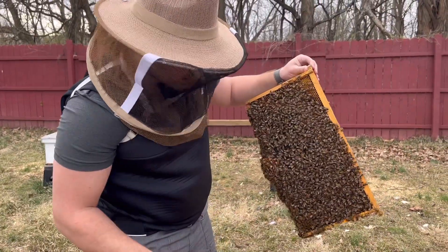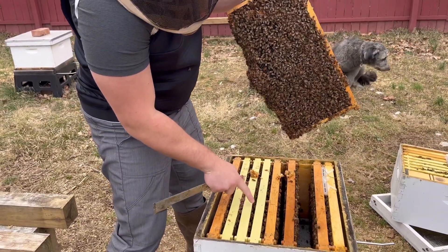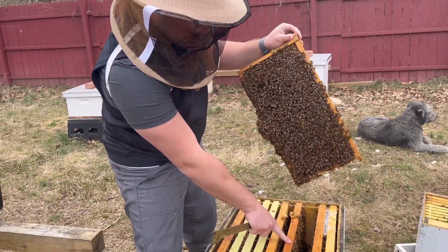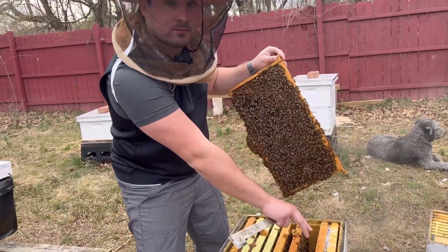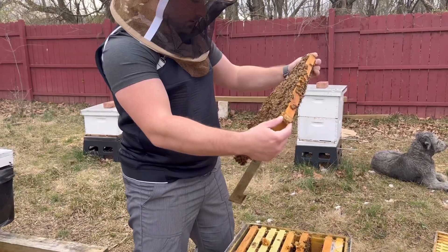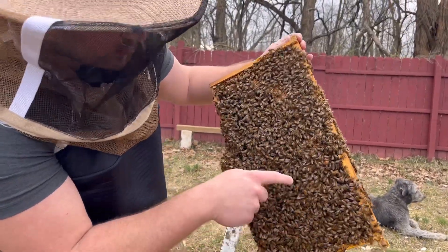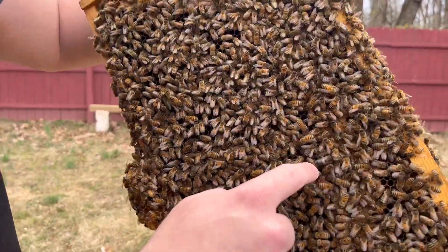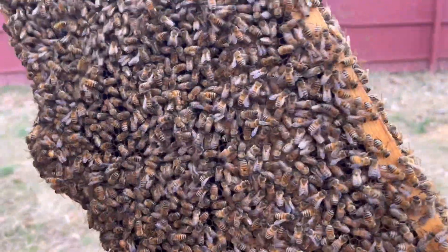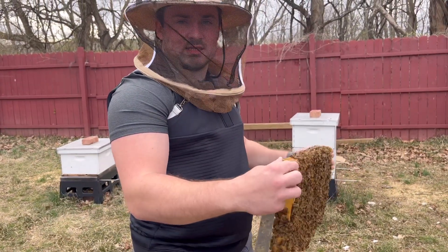We're going to pause and mark the queen. She's on this frame right here in the middle — she's got one, two, three frames of eggs, larva, and capped brood. This is a frame of capped brood we can take. We know we're working away from her so she won't be on this frame if we want to give it away. We've got her marked nice and blue now. Look at these huge drones — amazing. We just let the bees tell us when we want to raise queens.